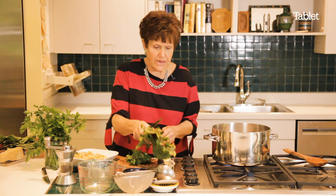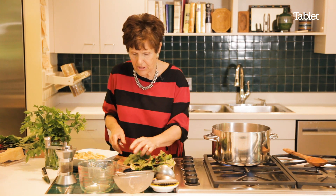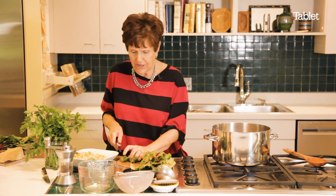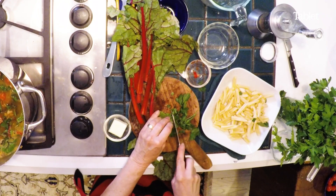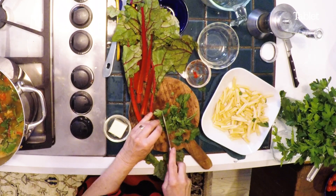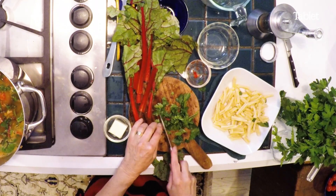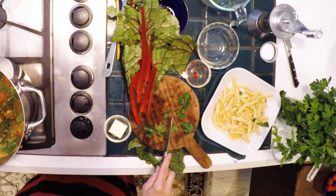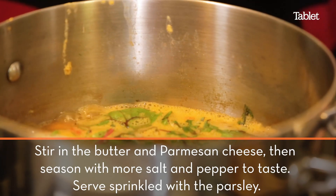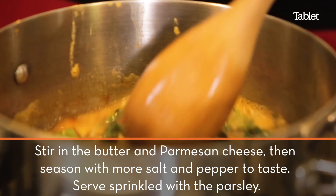This is one of those dishes where I use what I have in my kitchen. I'll make it when I can remember to soak the beans overnight and when I'm going to be very busy. It can be a whole meal without pasta, or it can be a first course.